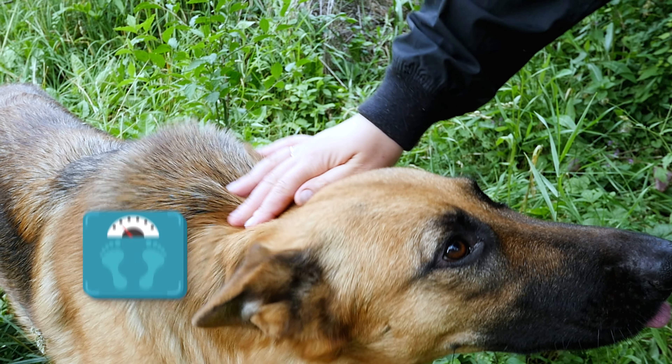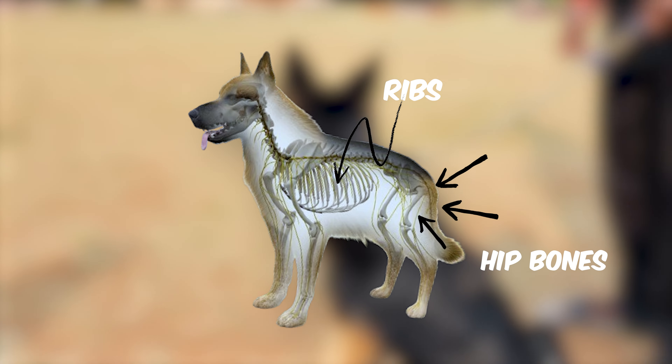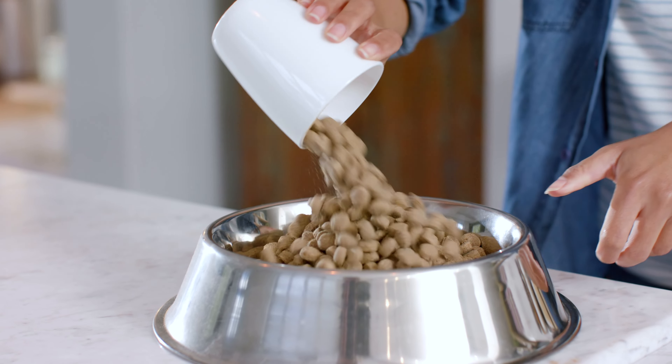Before you do anything, you've got to know if your dog is actually underweight. A healthy German Shepherd is lean and strong, not chubby or super skinny. If you can easily feel their ribs or see their hip bones, then your dog could use some extra pounds. Always check with your vet before you make big changes to their diet or lifestyle.